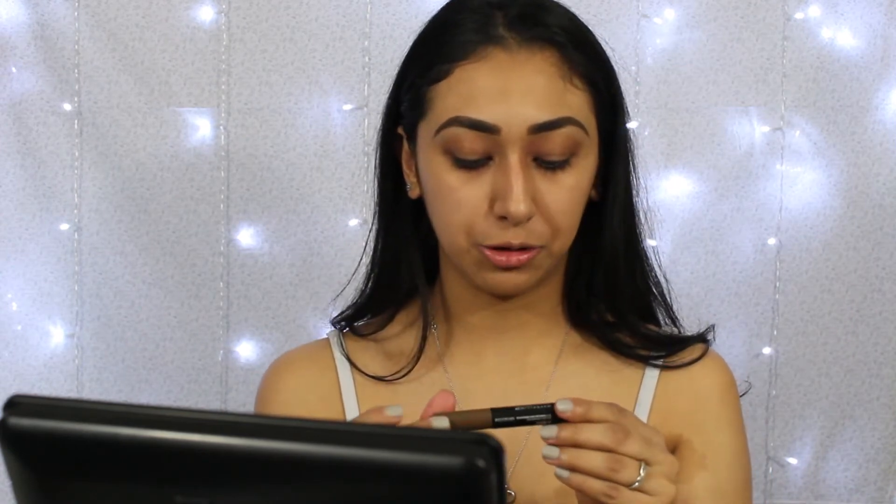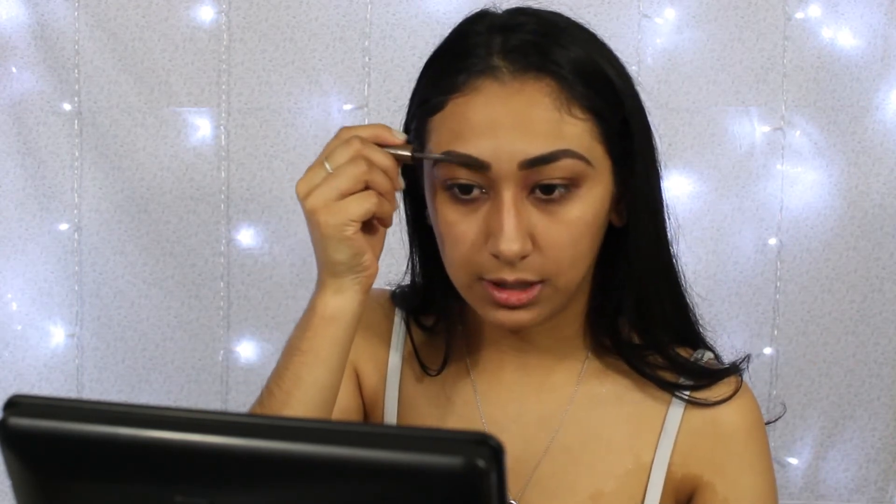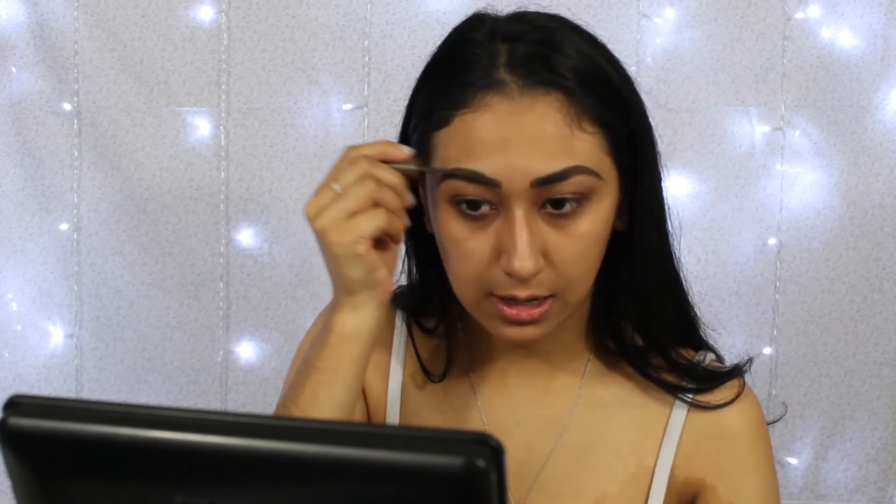Now our brow is completely full and I'm going to go in with a little eyebrow gel. This is the Maybelline New York Brow Fast Sculpt mascara gel — I really like this, it keeps them in place and it doesn't move them. It is tinted but I brush them up and sideways. Since I have more hair at the front of my brow than towards the end, that's where I like to flick it more — up and then sideways.